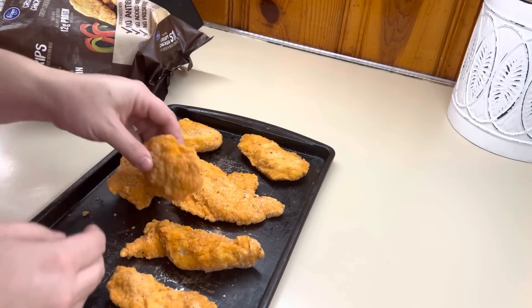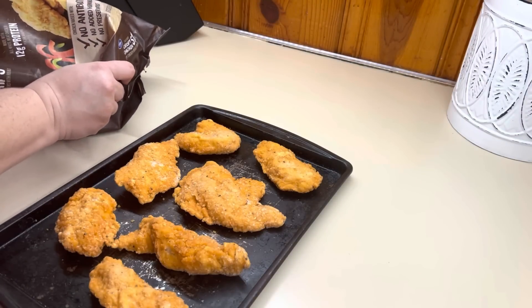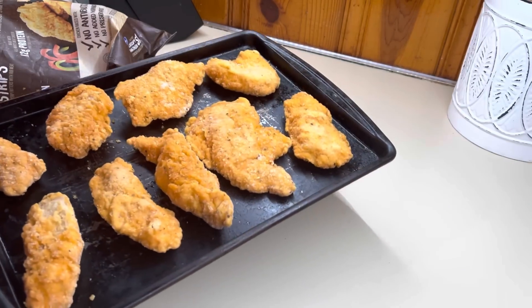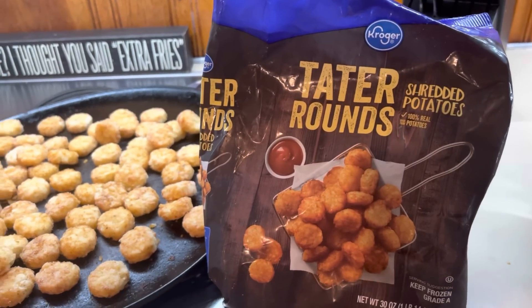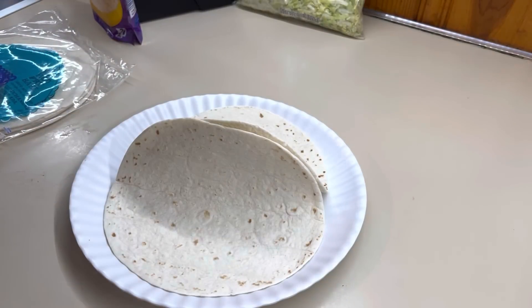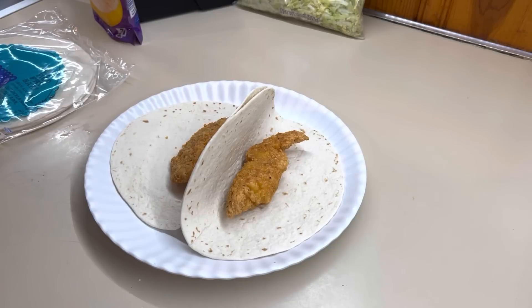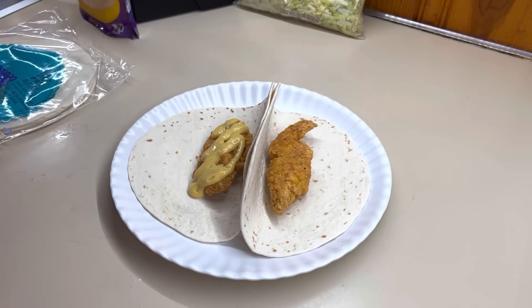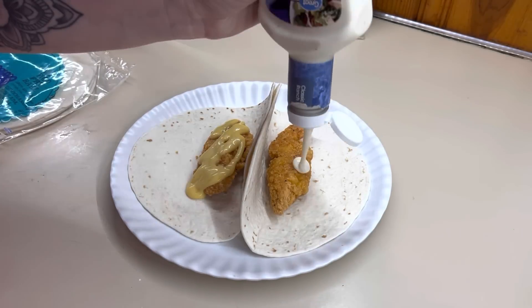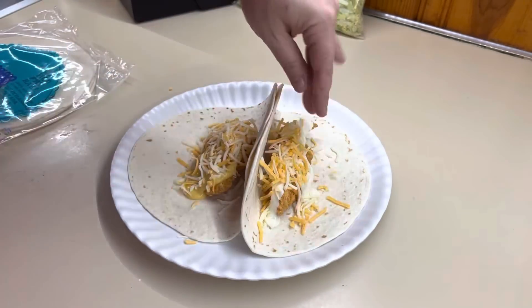I'm going to put all of those on the tray and get them in the oven according to the package directions. Luke did come home for lunch this day, so you will be seeing my plate and Luke's plate. He wanted one ranch and one honey mustard, so I just put the chicken tenders down, then added the ranch and honey mustard, some shredded cheese, and some shredded lettuce, then rolled them up. I put the tater tots on the side — I think I gave him some ketchup but forgot to film that — and that was his plate.